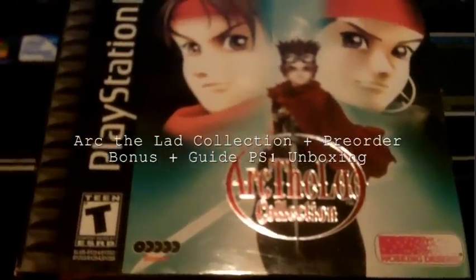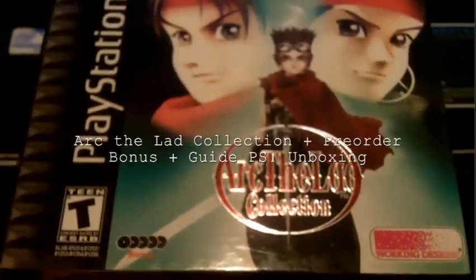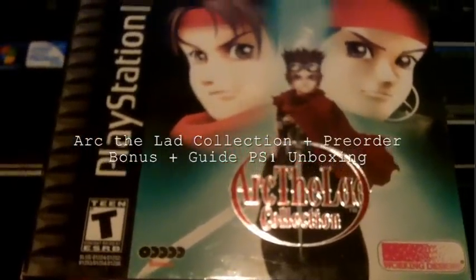Hi guys, I'm going to be unboxing the Arc the Lad Collection for the PS1.